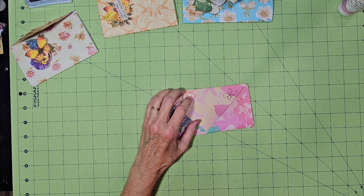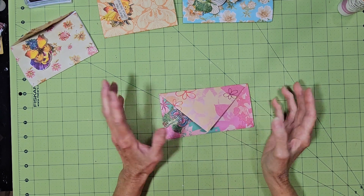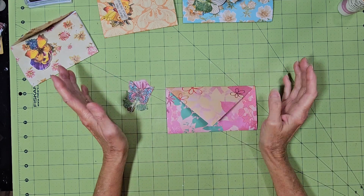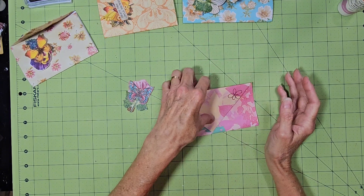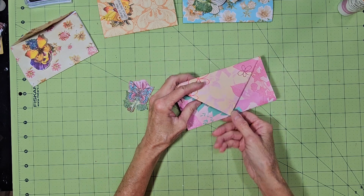Hello everyone, and thanks for stopping by to Scrap and Craft with Terri. Today we're going to make some faux envelope journal card pockets. I'm sure you've seen these done before, but I thought it would be something different to do — put in your journal or in your scrapbook, or if you wanted to carry some fancy paper in your purse just to make notes on.